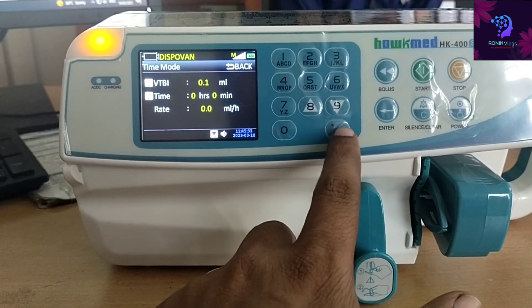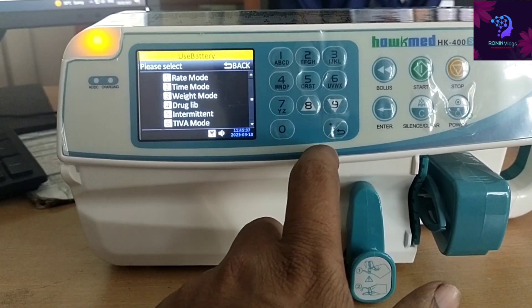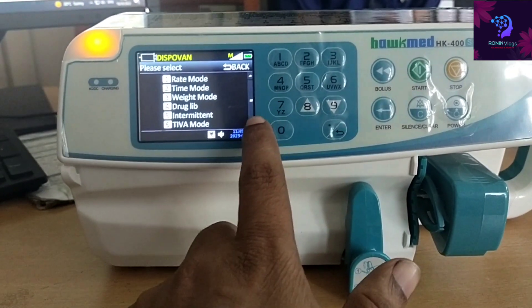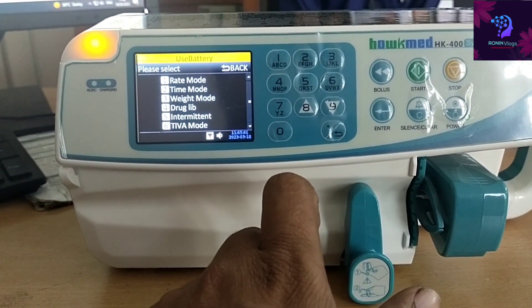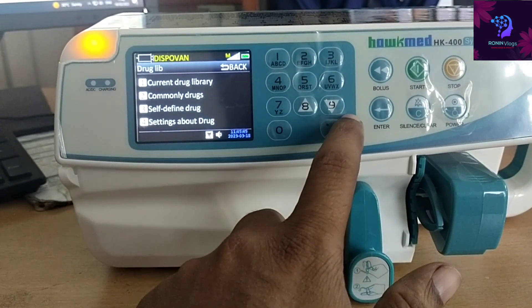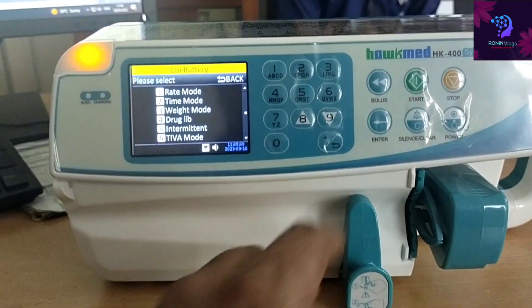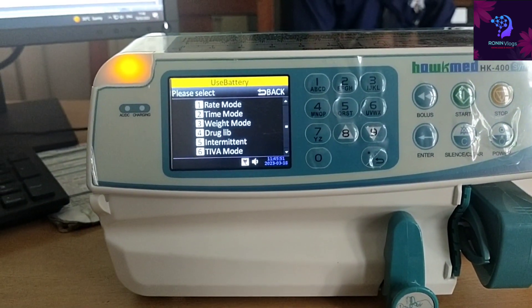Whichever mode we want to select, just press the corresponding number. Mode one, mode two, and so on. Up to six modes are available — just press the number of the mode you need.